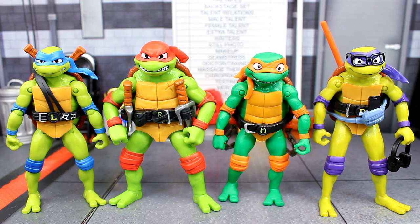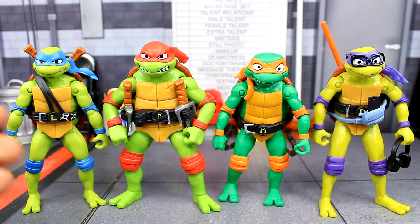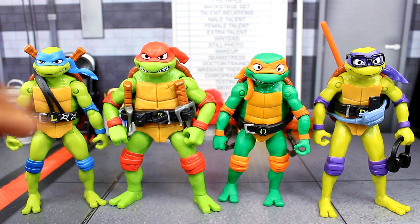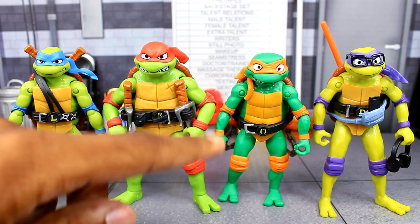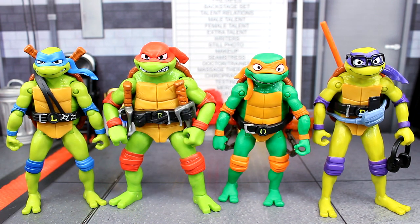You can see some different sizes with these turtles — Raf is the biggest, Donnie is a bit taller than the rest of them, and Mikey is the shortest. They're not all the same mold. You can also see how Mikey is a darker green compared to the others, so there are some nice differences going on.